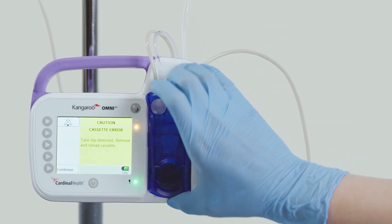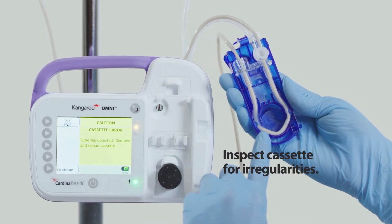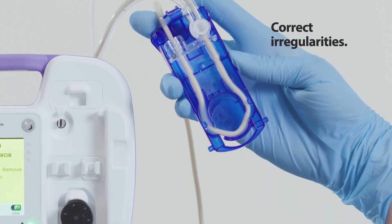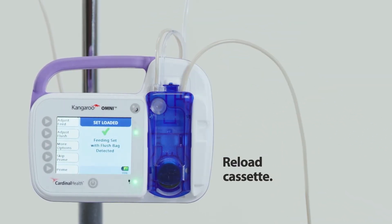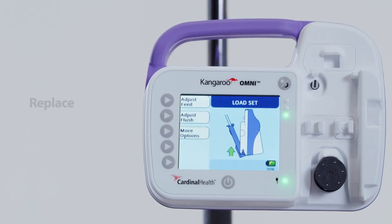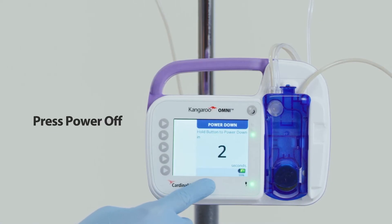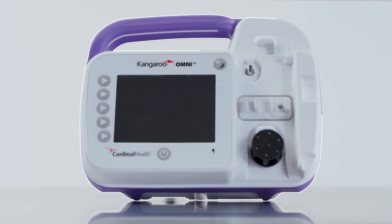To resolve the alarm, first remove the cassette. Second, inspect the cassette for irregularities. Third, correct the irregularities. Fourth, reload the cassette. If the alarm continues, replace the feeding set. If the alarm continues after replacing the feeding set, press power off and use a different Kangaroo Omni enteral feeding pump.